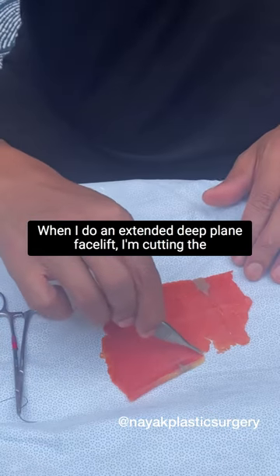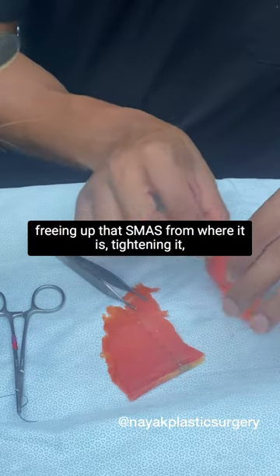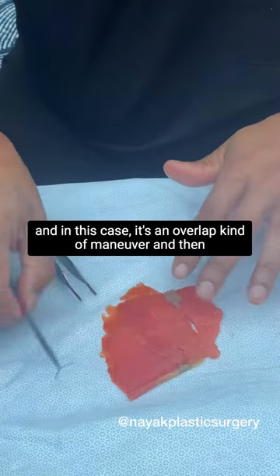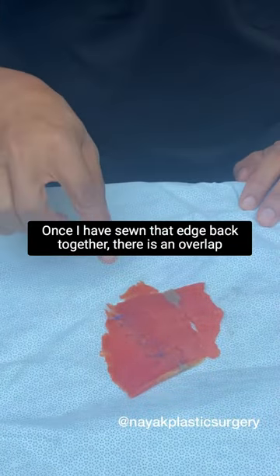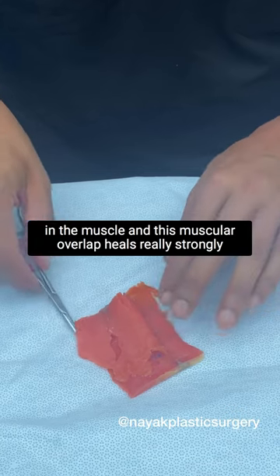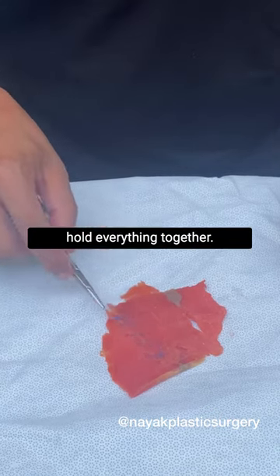When I do an extended deep plane facelift, I'm cutting the SMAS — the extension of the platysma up into the face — and then freeing up that SMAS from where it is, tightening it, and in this case it's an overlap kind of maneuver, and then sewing that edge back down. Once I have sewn that edge back together there is an overlap in the muscle, and that muscular overlap heals really strongly over the span of the first several weeks. Until then, though, we're dependent on this line of suture to hold everything together.